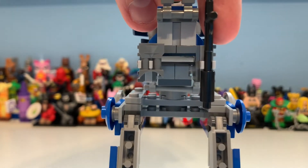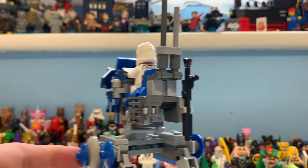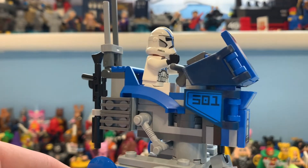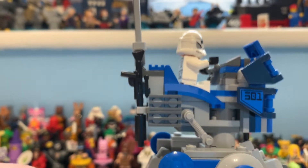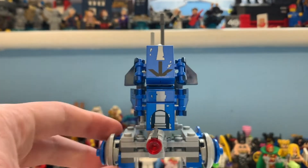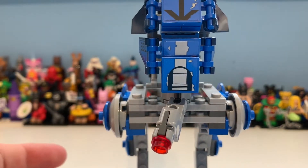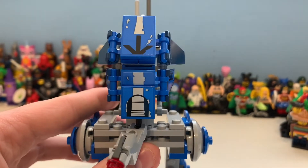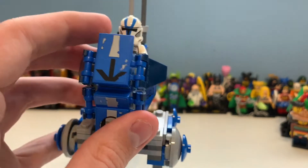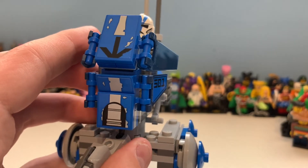You've got the 501st sticker, the grill pieces, and moving to the back you can see the vane tile - the back of this looks great. Here you can see the binoculars and the gun with an extra barrel. Then there's the 501st sticker on that side as well, and the gun detail. Some people said that doesn't look the best but personally I think it's fine. I'm going to put this on the stand so we can see the top area with the stickers - that looks really good.